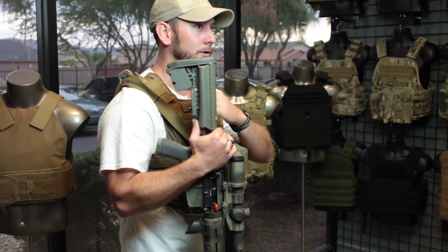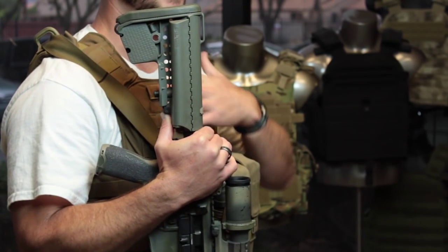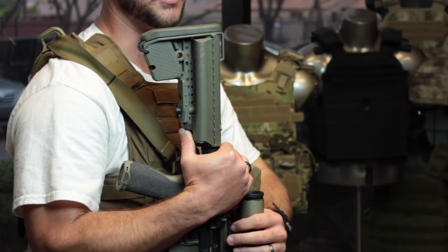As an example, this stock is on my primary rifle and it is typically at position 4 when I'm not wearing armor. Anytime I put on a plate carrier I go ahead and drop it down to position 2, because I know that is the most comfortable position for me.